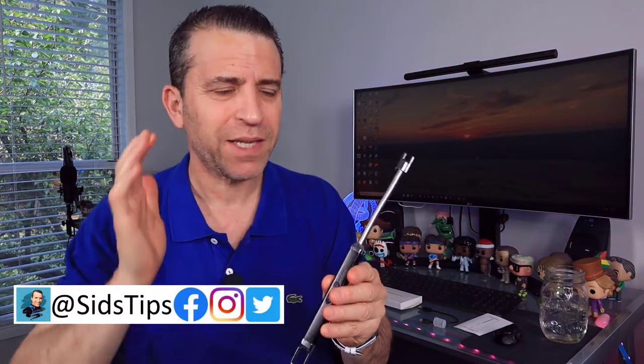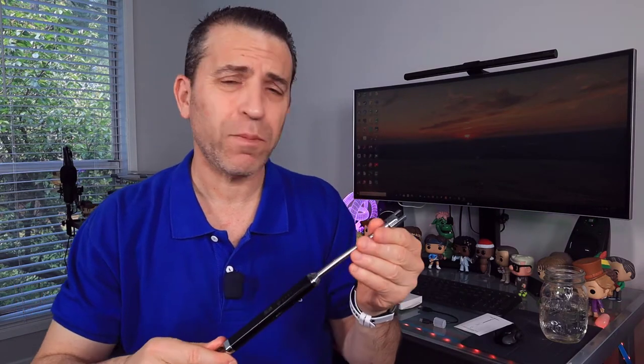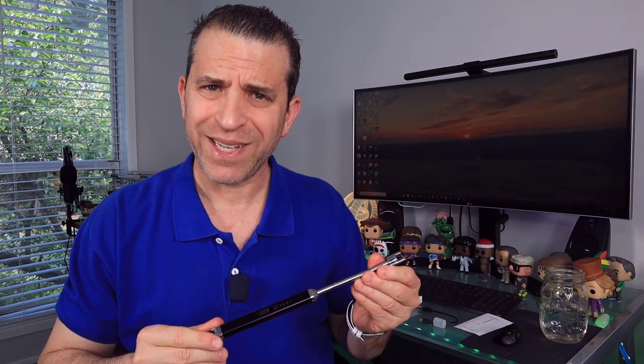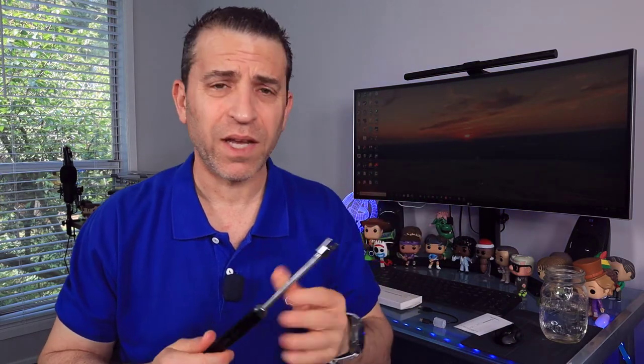Thank you so much for joining me today. A company by the name of May Ruby sent me this to put to the test, which I'm going to share with you today to help you get a better idea if this is something you're interested in getting. I'll put a link in the description below where you can see the other colors the handle comes in, in addition to the black, and see the latest pricing. Very, very affordable — right around $7.